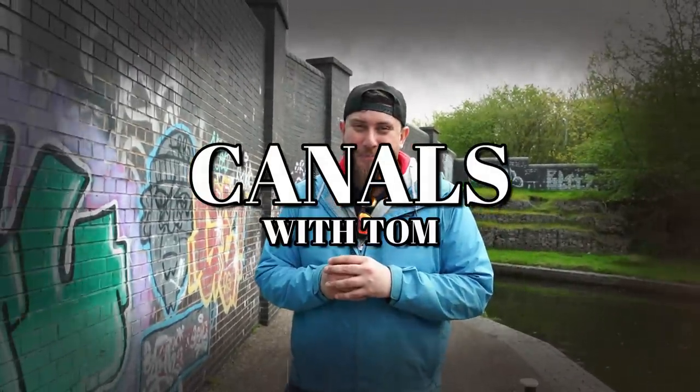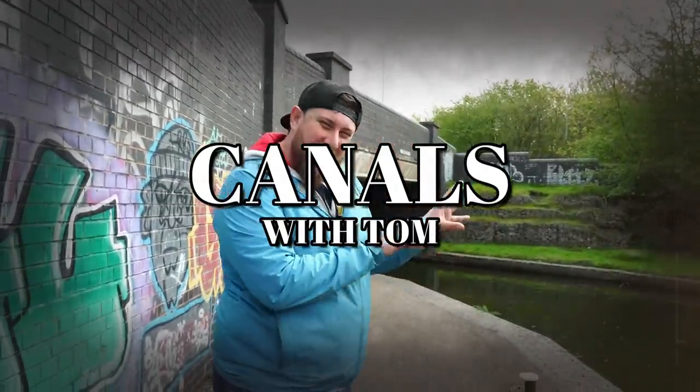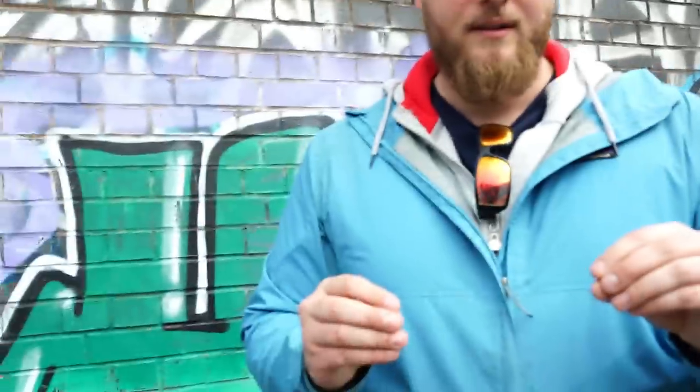Hello and welcome back to Canals with Tom. Completed in 1790 by the engineer John Smeaton, this canal is simply a feat of... Oh, come on Tom. We're here to do some fly fishing mate. We're here to catch a pike on a fly rod. Alright, let's do it then.